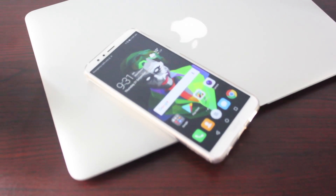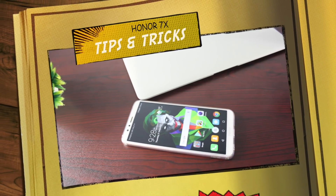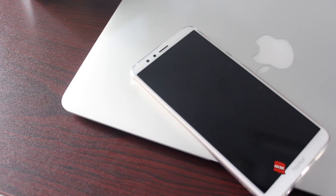We all love stock Android, but the EMUI on the Honor 7x offers some handy features that stock Android cannot offer. In this video, let's take a look at some top 10 Honor 7x tips and tricks.